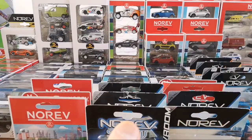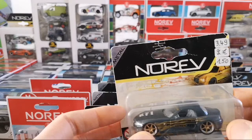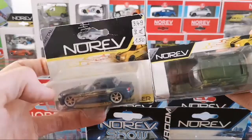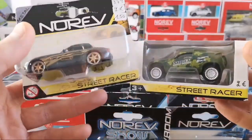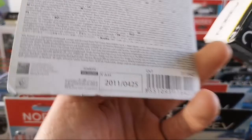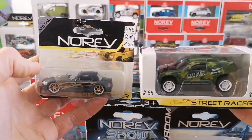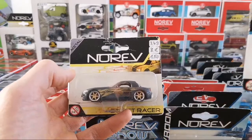The second oldest packaging I have are these blister cards. They also have window boxes in the same style — both blister and box have this Norev logo with a colored stripe underneath. The colored stripe stands for the theme, so this is a street racer theme. They don't do that anymore — they quit the racing theme. The oldest date I have here is 2011; this one is 2014. They always have a date on the cardboard starting from around 2011.